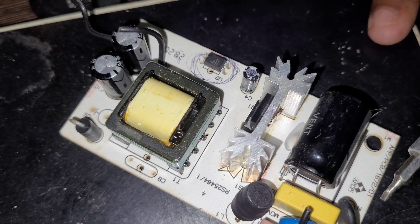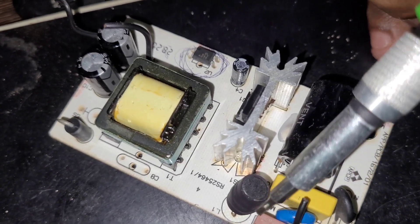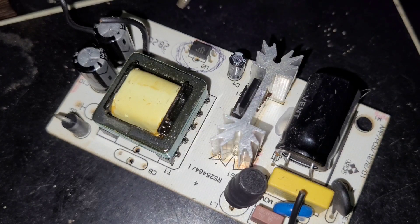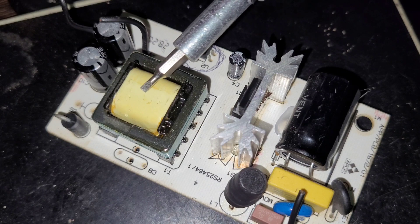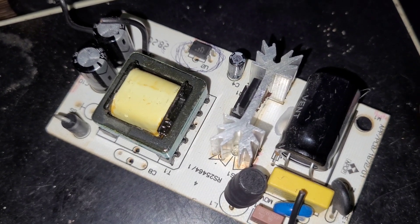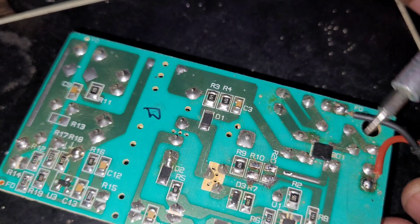This is an NTC for power protection, and this is a varistor for power protection. These are fuses and inductors, a capacitor, a power MOSFET, feedback, an optocoupler, a transformer, and the capacitor filter. This is a diode. I have connected the wires here and I am going to switch it on.